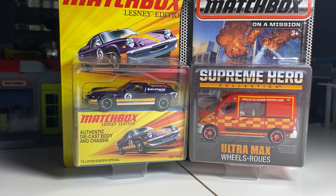Hey everyone, it's ADS Diecast here with another video. Today we're going to be looking at a bunch of Matchbox Premium cars. Should be a pretty cool video ahead of us today, so let's just get right into it.